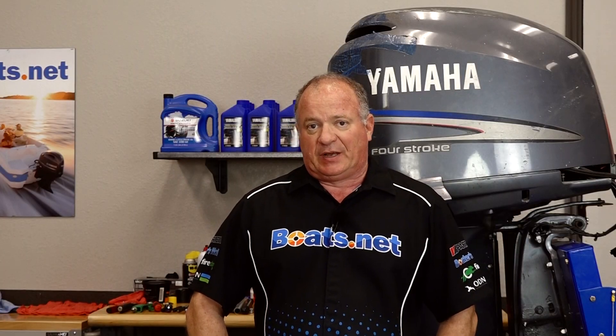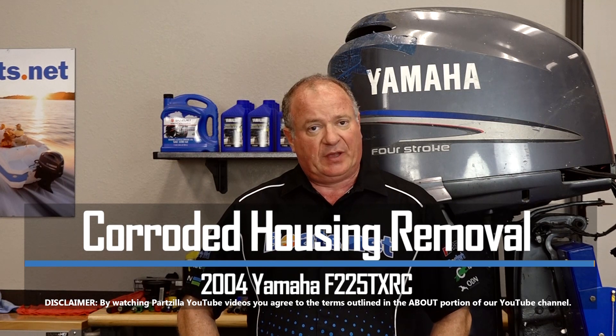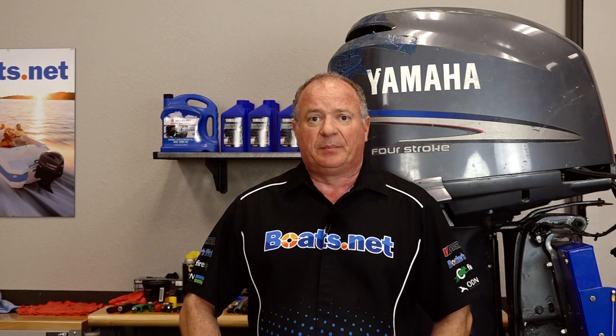Hello, John Talley here with Boats.net. Today we're going to be removing the input shaft housing on our 2004 Yamaha F225. This one's a bit corroded, so it's going to be a challenge to get it pulled apart. To do that, we're going to need a couple of special tools.